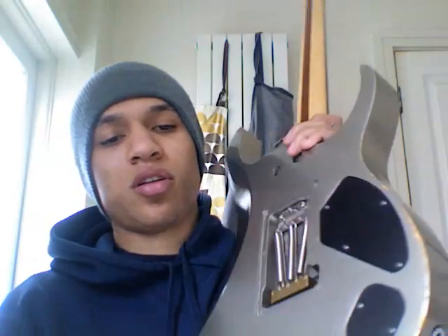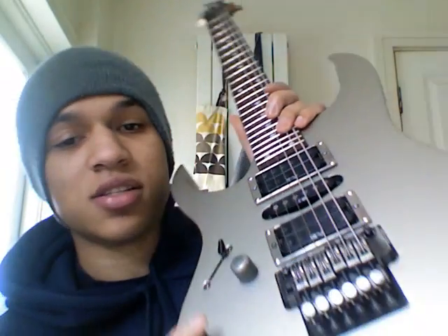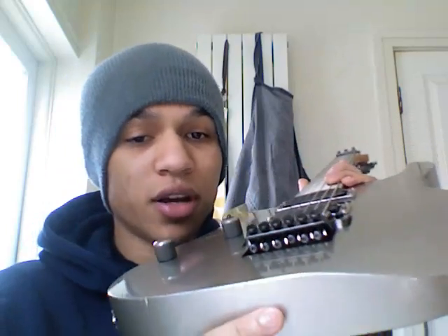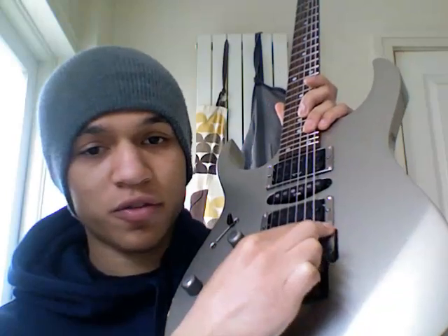Turning it over, we've got the output jack control cavity, the main control cavity cover, and the springs for the back of the trem. The tremolo is the most important feature of this guitar and its real selling point — this is the original Ibanez Edge tremolo. All the hardware is in Powder Cosmo, a dark metallic grey. This trem is legendary and revered by pro guitarists including Joe Satriani, Paul Gilbert, and Steve Vai. It's a major design upgrade on the original Floyd Rose, and many players on forums like Ibanez and Seymour Duncan consider it the best two-point floating tremolo ever made.